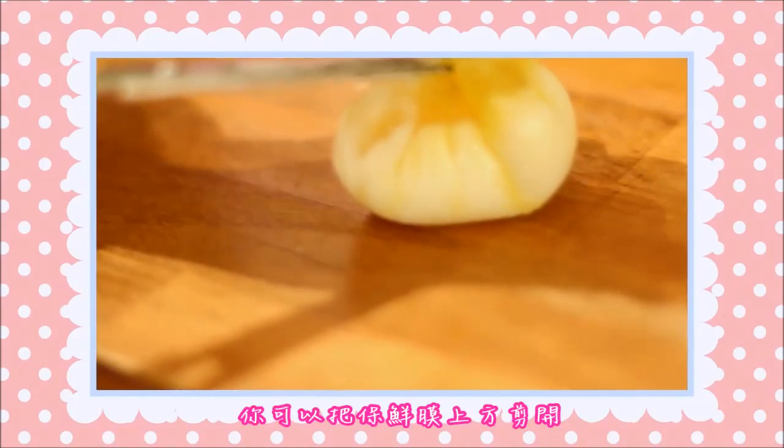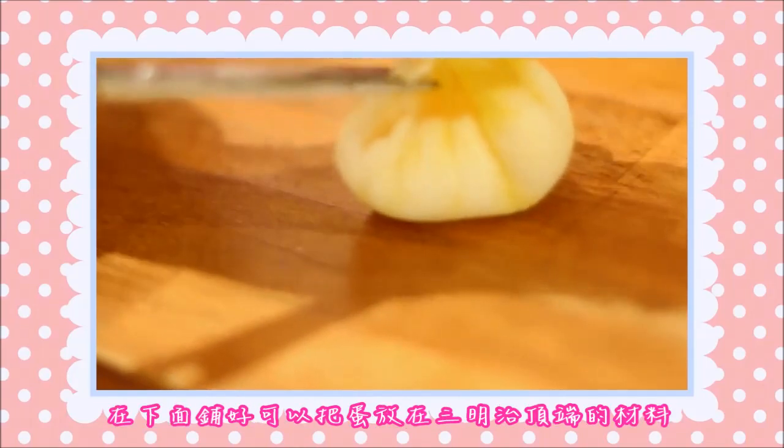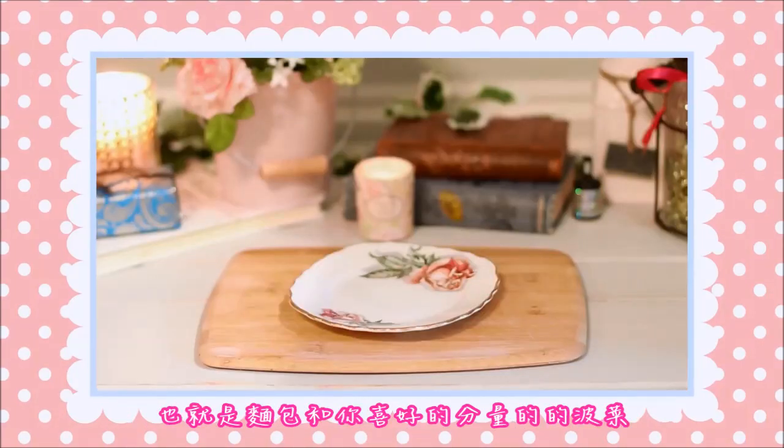As soon as it's ready, you can cut away the top of the plastic film, and use the rest to place the egg on top of your sandwich, which pretty much consists of the bread and as much spinach as you like.